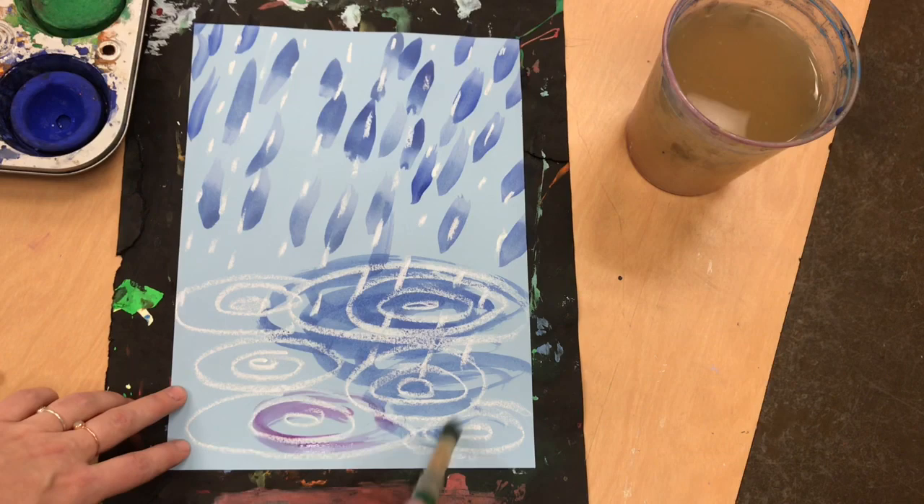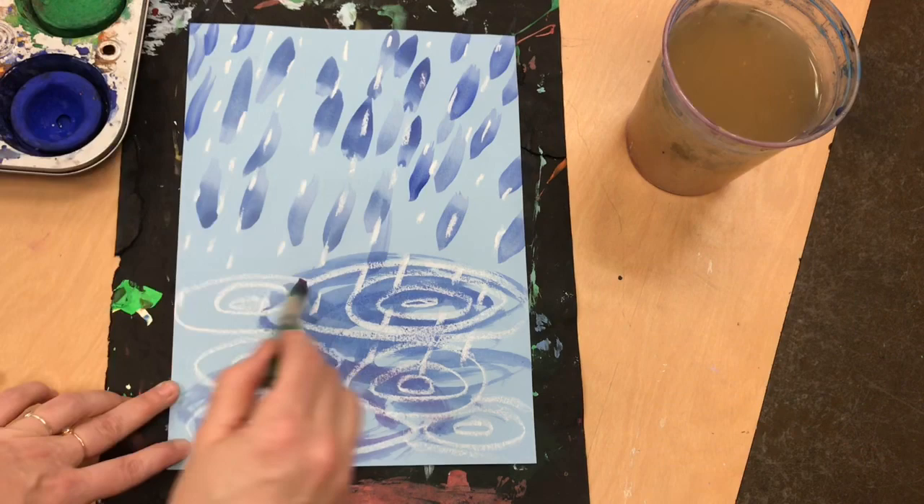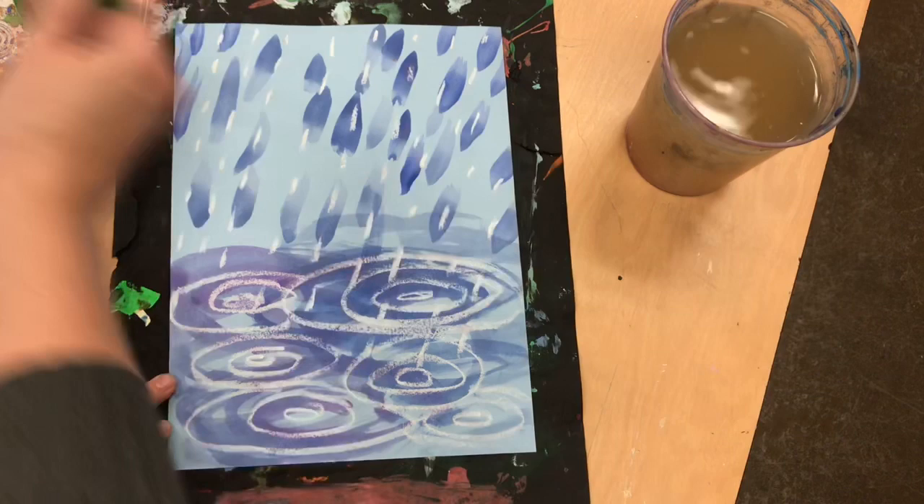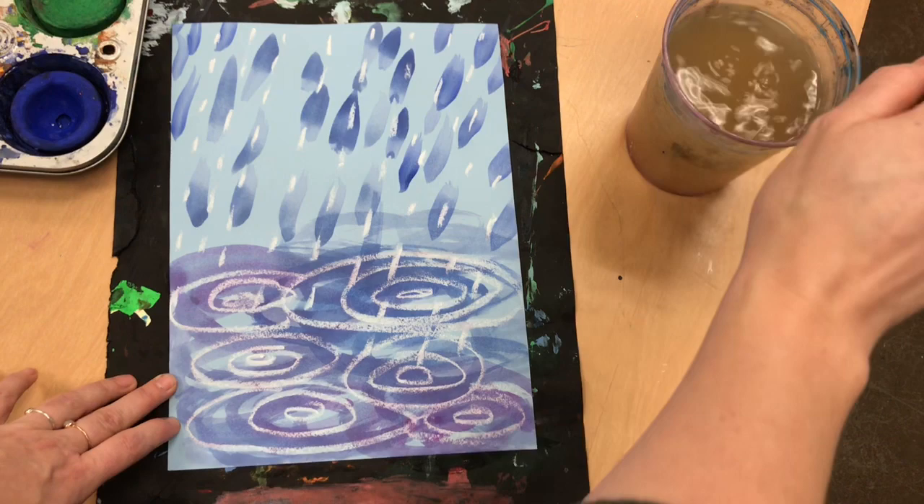I am going to use some purple to keep my art very cold and wet. And I might even use a little bit of green. I can control the amount of water and color that goes on my picture.